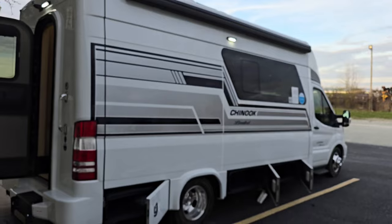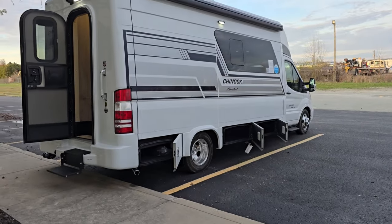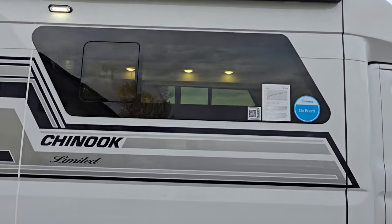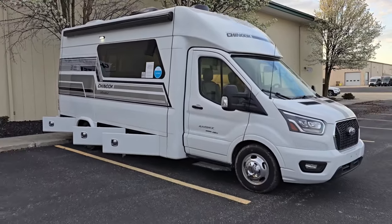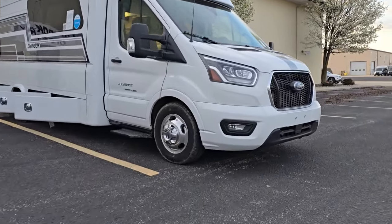Today's video is on the Chinook Maverick with a limited paint scheme. The floorplan is the SS floor plan with the sofa and the opposing dinette. The length is at 24 feet 5 inches, allowing me to pull into this parking spot here in front of our facility. Look at all that outside storage. Limited paint scheme, full body paint, no decals, double pane windows that open on both sides, Girard armless awning. This is the Ford Transit with all-wheel drive, Ford aluminum wheels, really nice headlights.